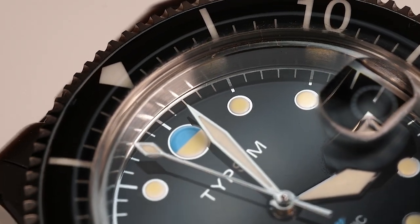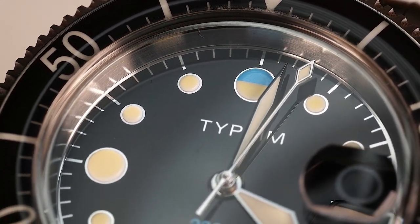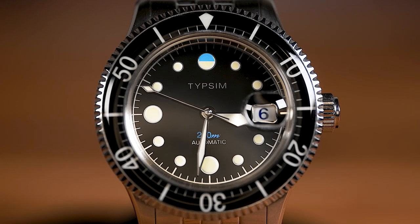Looking closer at the dial, we have an easy-to-read sword handset with circular markings at each hour. The 12 o'clock marking is unique, as it uses the Tipsim symbol, which fits in very nicely, and the upper half matches the blue of the 200-meter marking. There is a date window at 3 o'clock set behind the cyclops eye magnifier, and if you look closely, the numbers are a dark blue color set to a white background. Something I really enjoy about this dial is the way that the words 'Tipsim' and 'automatic,' as well as the minute tracker, have been executed. These parts are not just painted or stamped, but are actually gilted into the dial, causing it to have a much different reaction — there are moments when it is very prominent and others where it tends to blend into the black of the dial, all depending on the lighting.